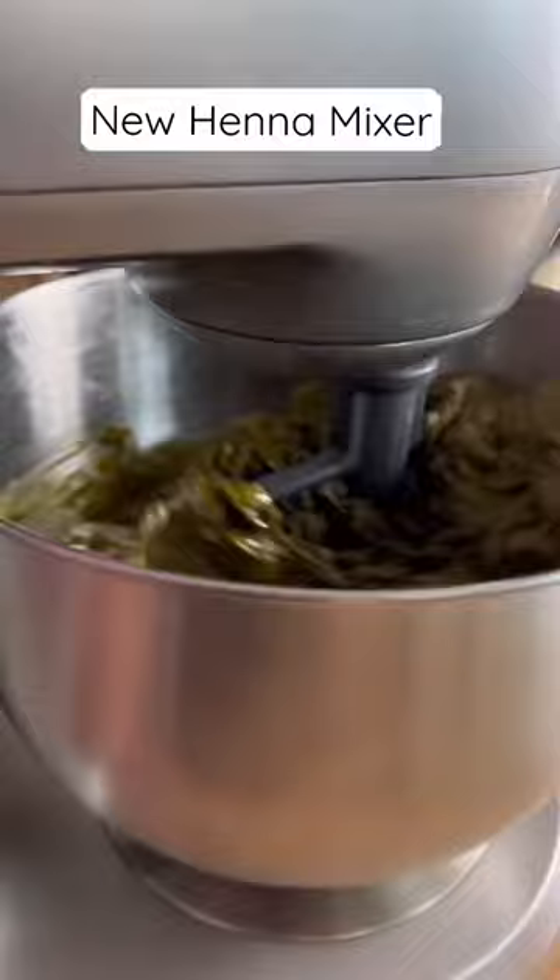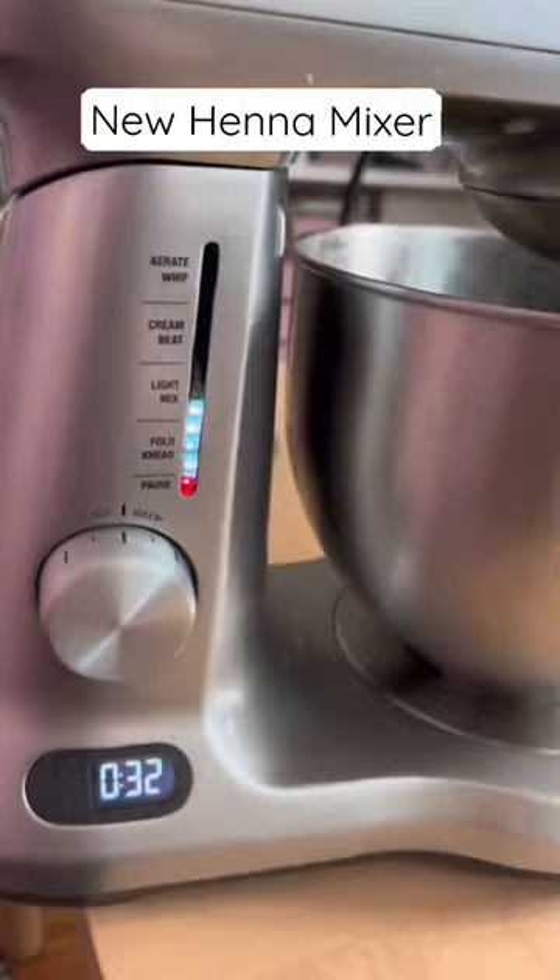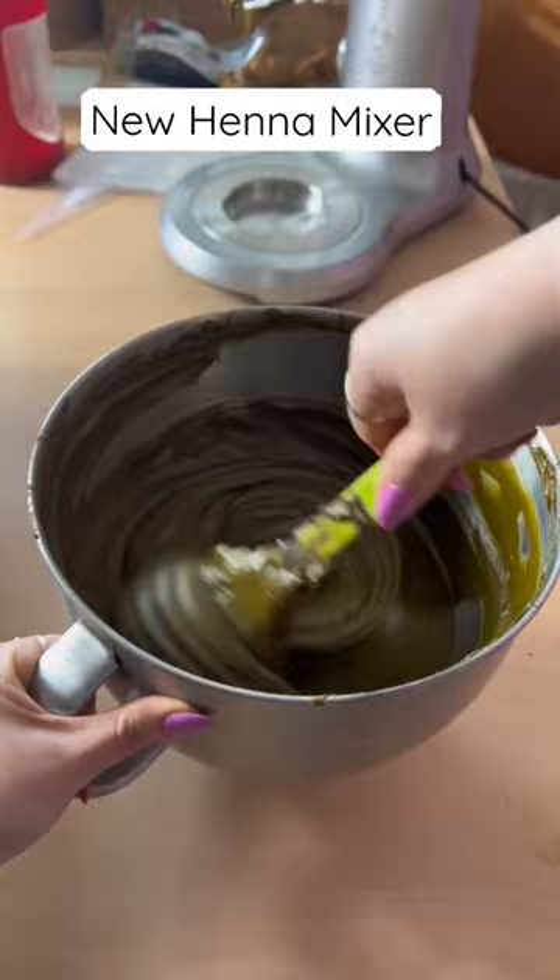Some of you caught it in some of my previous henna mixing videos, but my old one was literally over 10 years old and it was starting to kind of bounce around and move around on the table as it was running, so that was definitely not the best.